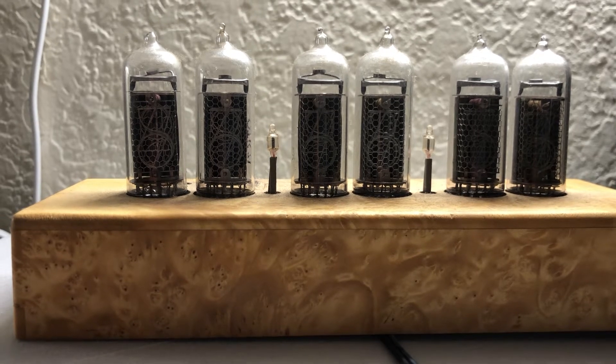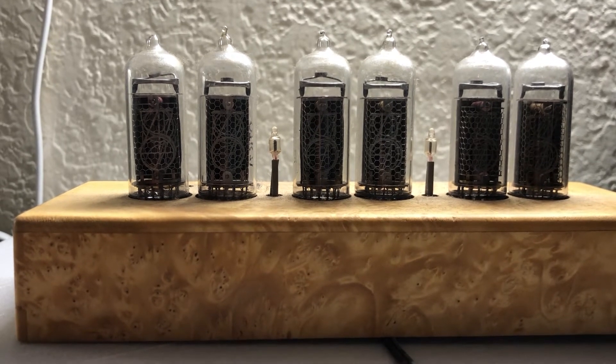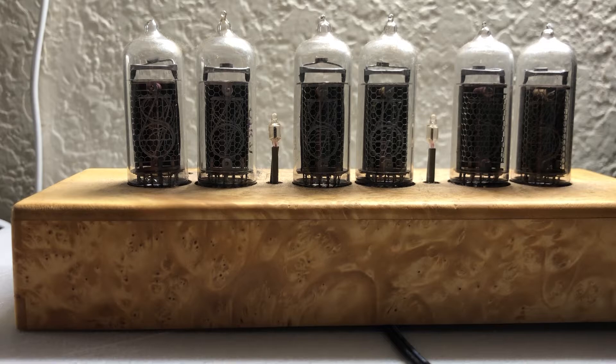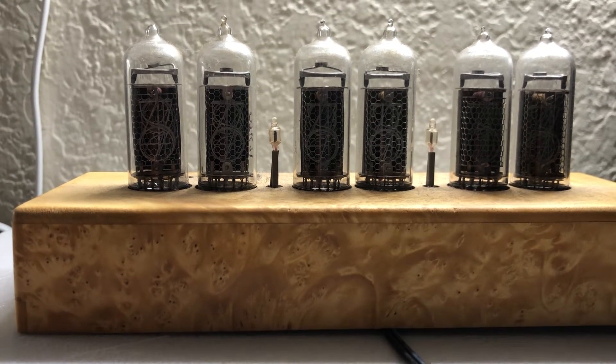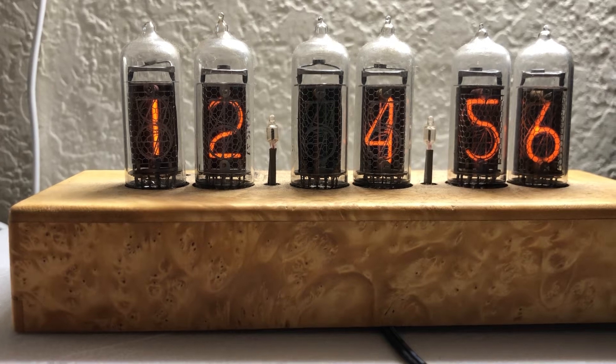I don't remember which tube it is, but the way it will tell is when you first turn it on, it'll count through all of the numbers. It should go 0, 1, 2, 3, 4, 5, 6, 7, 8, 9. Here we go, let's see what happens.